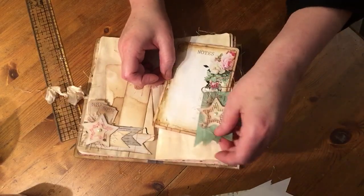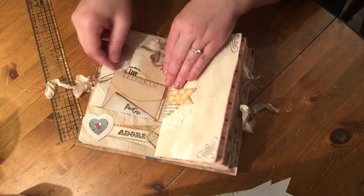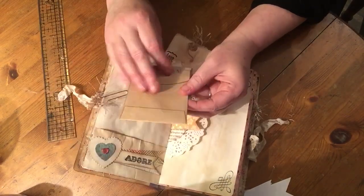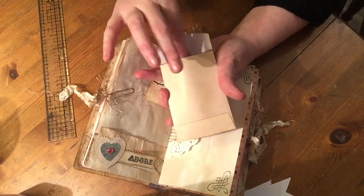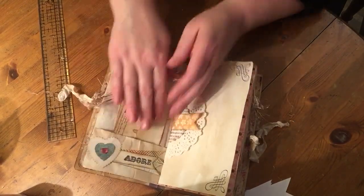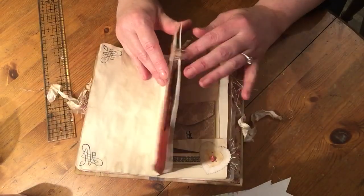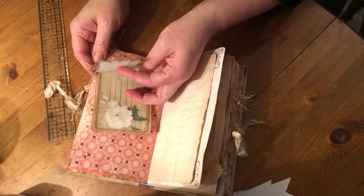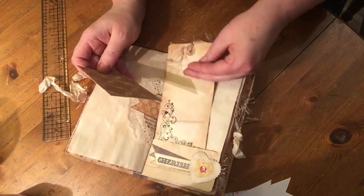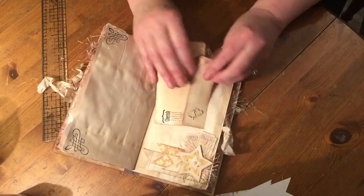Another altered paper clip and a journaling card. Here we've got a little flip page, an envelope which has got a journaling card in there and a tag. Another altered paper clip and a journaling card. Another envelope and a tag. Some more tags.